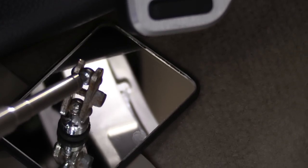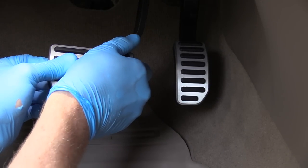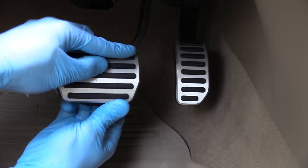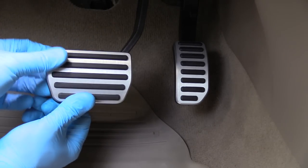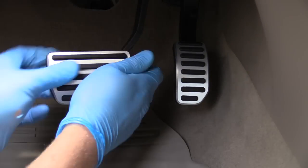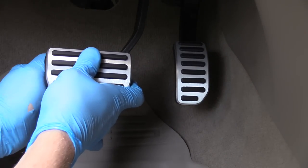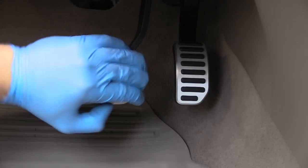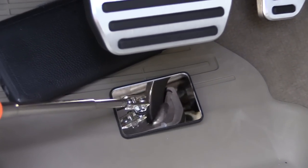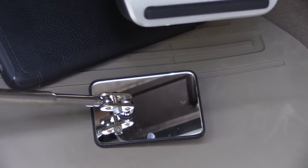We're gonna continue now with the brake pedal — same idea there. Took me longer than I thought, but a little bit easier since there is a little bit more room; it's higher up off the floor. I'm gonna speed up the process here. I'm using my fingers around and the bone tool to help me out. You can even lubricate it with the window spray. And to check it over, as you can see, it's installed correctly.